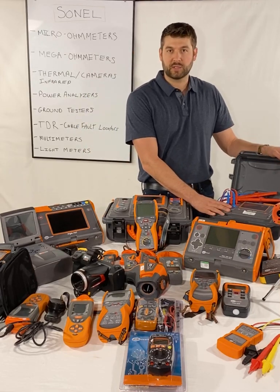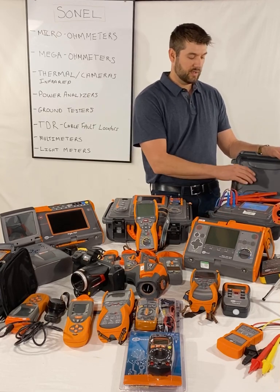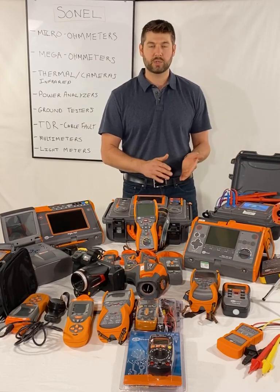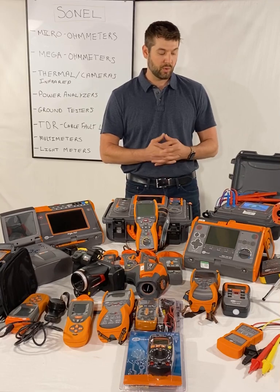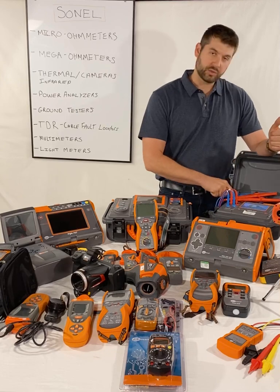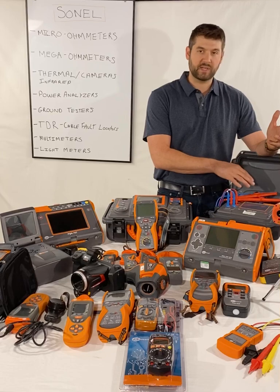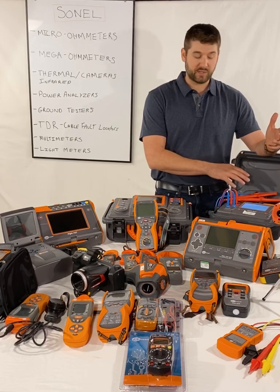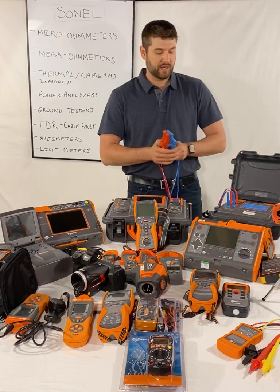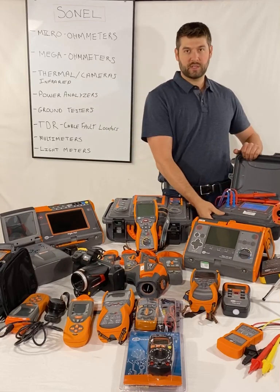The MMR650 is our micro-ohmmeter — it measures contact resistance and it's a 10-amp unit. It has a color touch screen interface, really nice. It can do some inductive object testing, so if you have smaller transformers, coils, or motors, you can get an accurate resistance reading on that coil. It charges with a regular three-prong AC computer cable. It has USB A and B, Ethernet, and free software. It has big alligator clamps and also little pin probes.